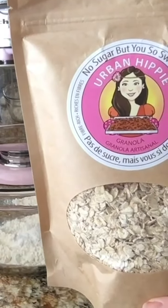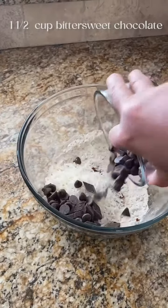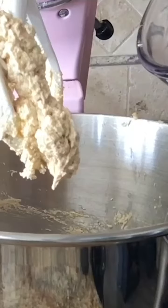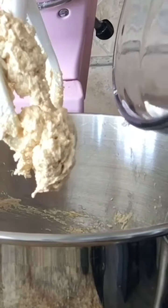Mix in a quarter teaspoon of salt, then half a teaspoon of baking soda. We've measured out our no-sugar-but-so-sweet oats, so add in two thirds of a cup of that and give everything a gentle stir. Next, mix in pre-toasted pecans, unsweetened coconut, chocolate pieces, and chocolate chips, and mix everything together.